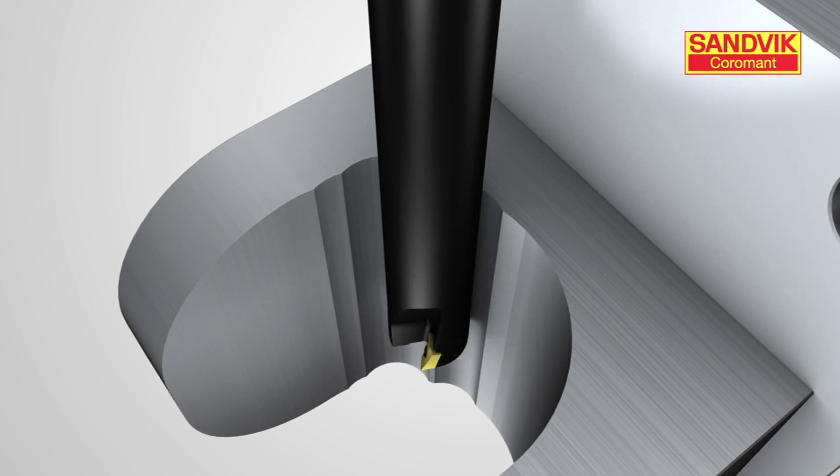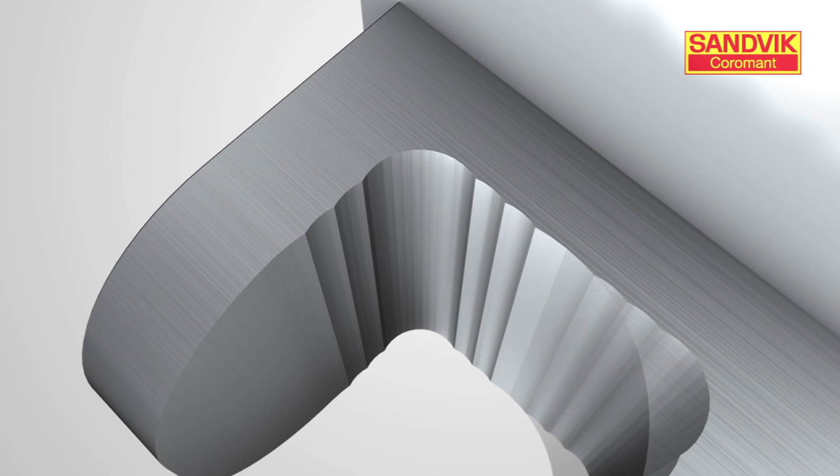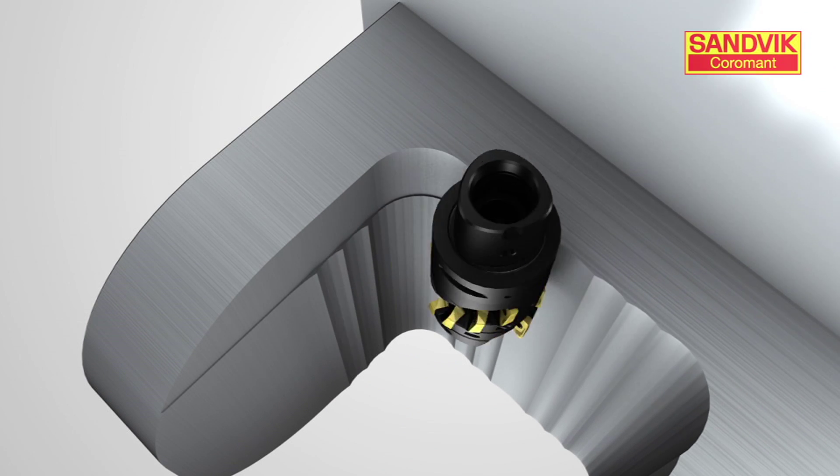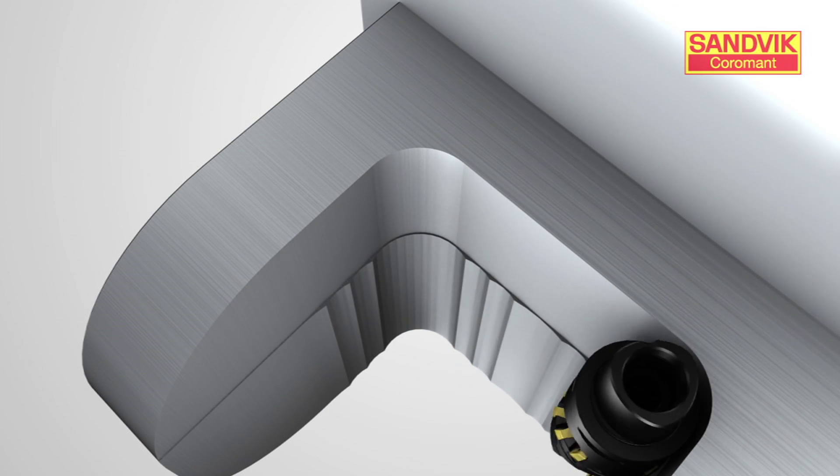With this technique, you can use larger diameter cutters for heavy roughing and utilize smaller diameters for semi-finishing your corners. Once your rough plunge milling operations are complete, the only thing left is to finish mill your component.